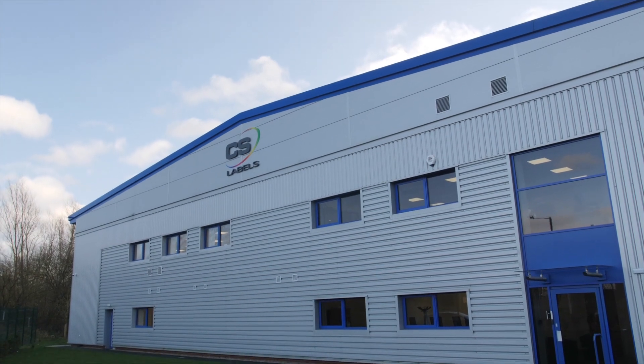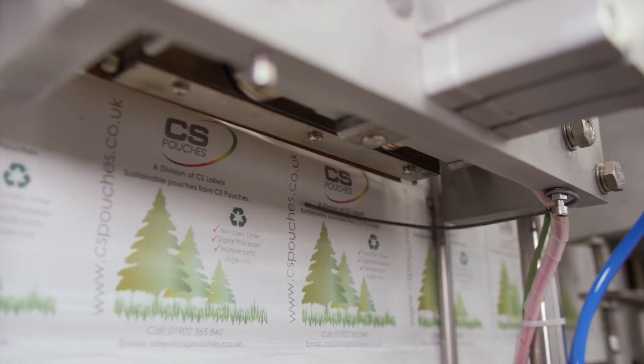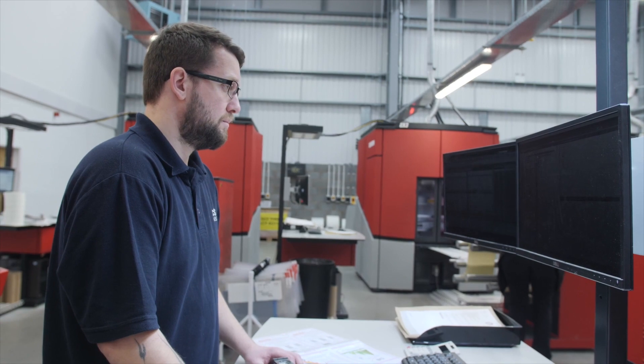Everyone's looking at more sustainable product packaging, and pouches are leading the new wave of low environmental impact consumer delivery. Here at CS Pouches, we manage, print and convert everything in-house at our site in Wolverhampton. Our pouches are digitally manufactured.